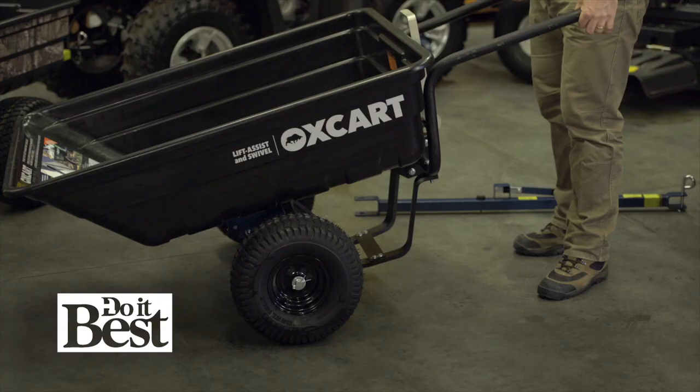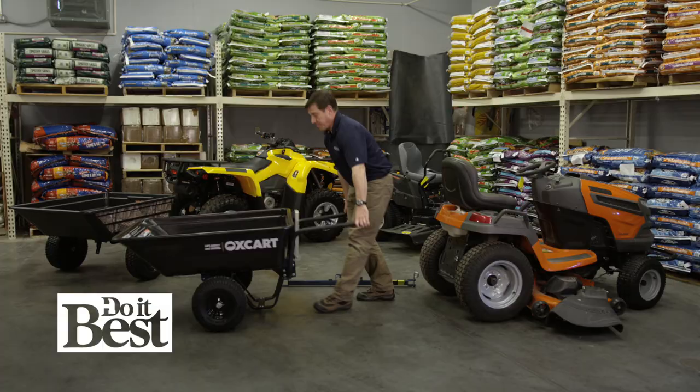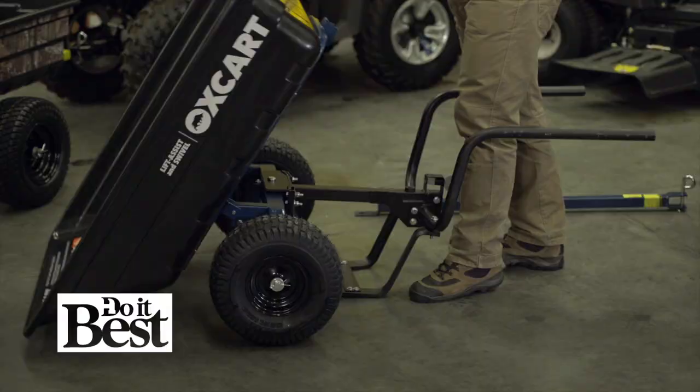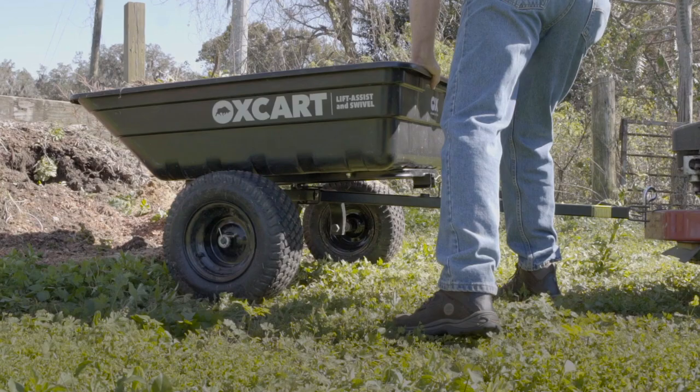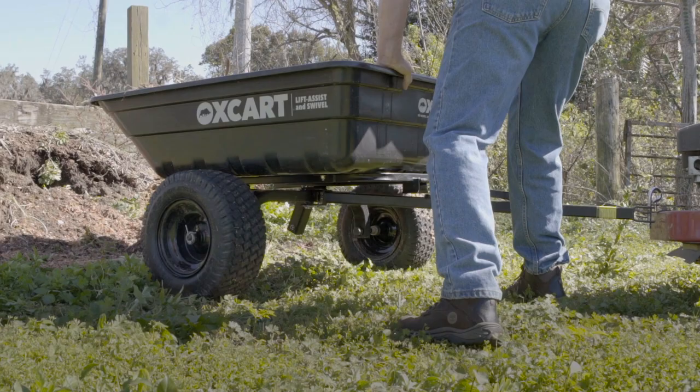Let's say you have a heavy load of gravel and you want to use this 12 cubic foot tub and fill it up, but it's a little too heavy for you to dump normally. Use our exclusive hydraulic assisted tub lift and let it help you dump your load. So if you've got big projects and a lot of chores and you want a bigger cart, Oxcart's the first cart made you can fill to the max knowing you can handle heavy loads with our lift assist and swivel.